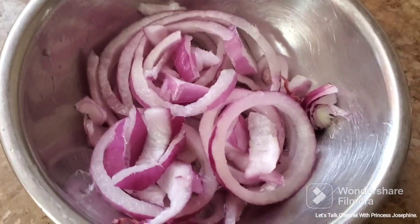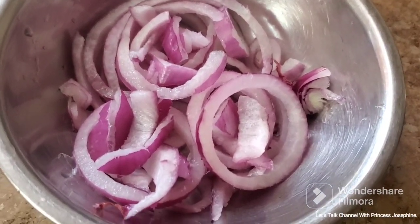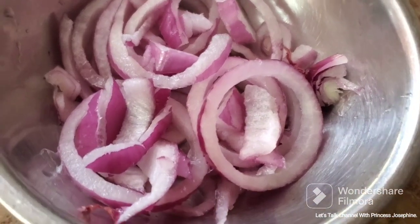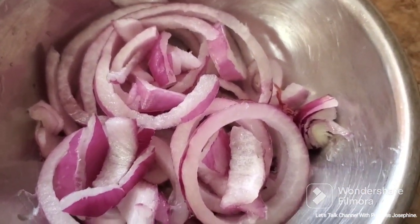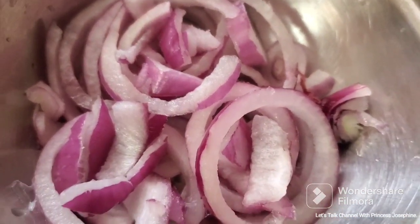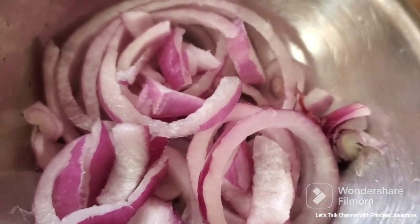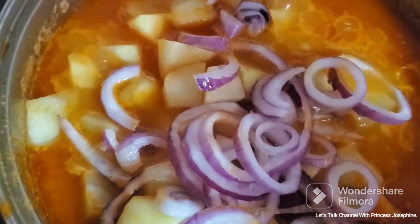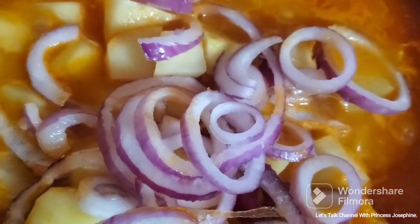Now slice your onion and add your onion to it.